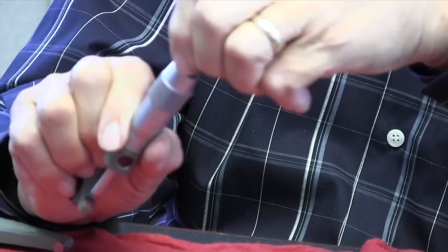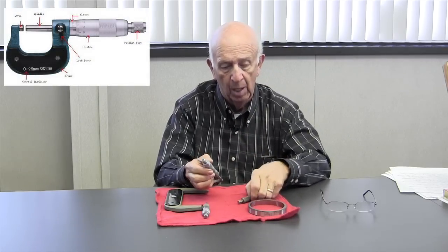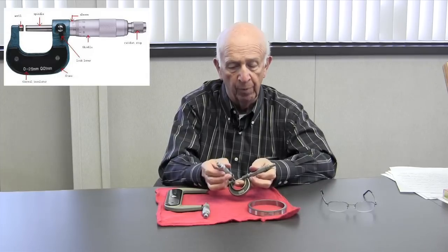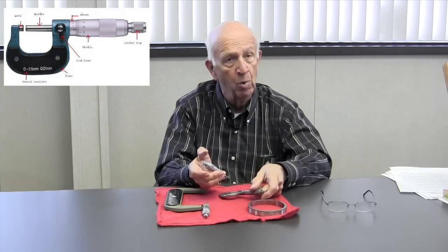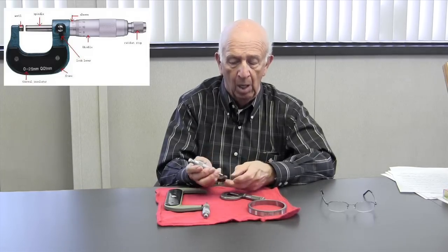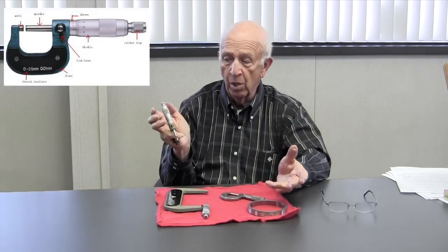The slip clutch allows the user to put a certain amount of pressure on whatever it is they might be measuring. So for example if we're going to measure this, you can use the slip clutch — and frankly I don't like it, that's my view on it, and we'll talk about that in a minute. Holding it might seem awkward in the beginning, but this is the way you hold it folks — it's easy and you get used to it.